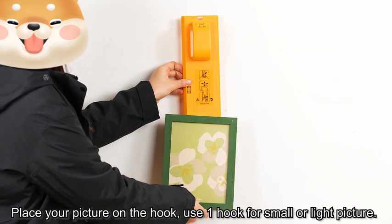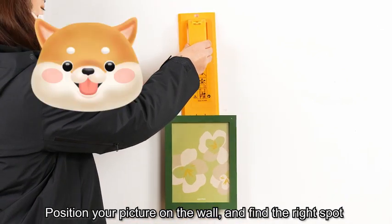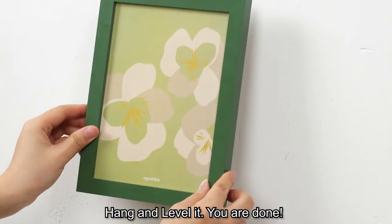Place your picture on the hook. Use one hook for small or light pictures. Position your picture on the wall and find the right spot. Press the button to mark where the nail goes, hammer the nail in, hang and level it. You are done.